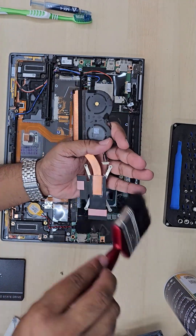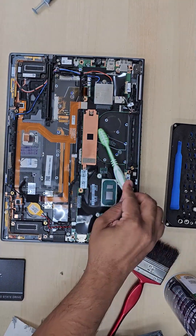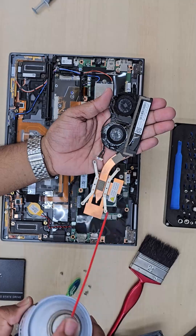Second, every six months or once a year you should check the thermal compound — if it has dried off you need to replace it. You also need to check the CPU and GPU fan.